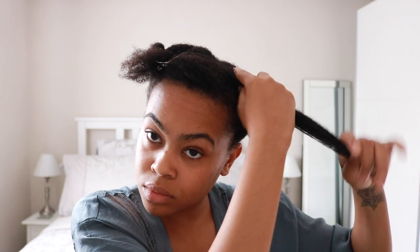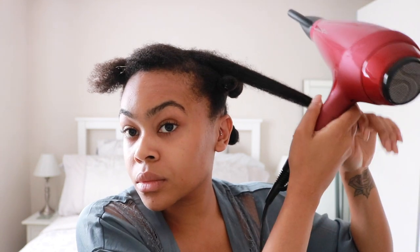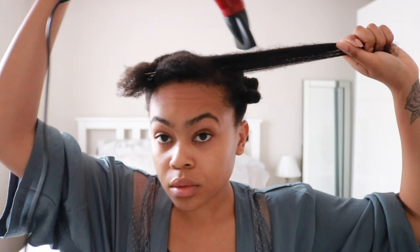I go ahead and do the same thing — taking medium-sized sections, applying my leave-in conditioner to infuse that moisture. Then using the concentration nozzle I get quite close to my hair and flow it through, using my fingers as a comb to pull down. When I'm satisfied with the stretch I run the hairdryer down the length of my hair in a downward motion. This is a great way for me to get the ultimate stretch, but I do like to keep a little bit of texture to my hair.